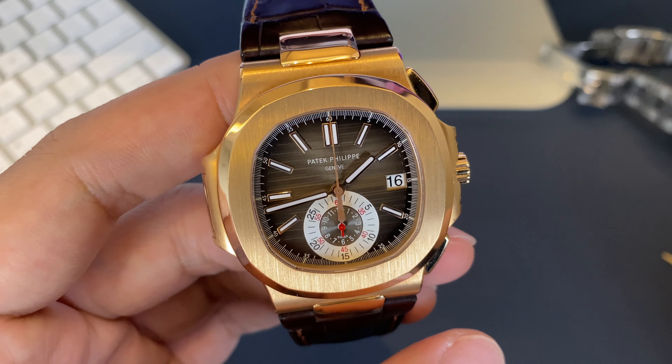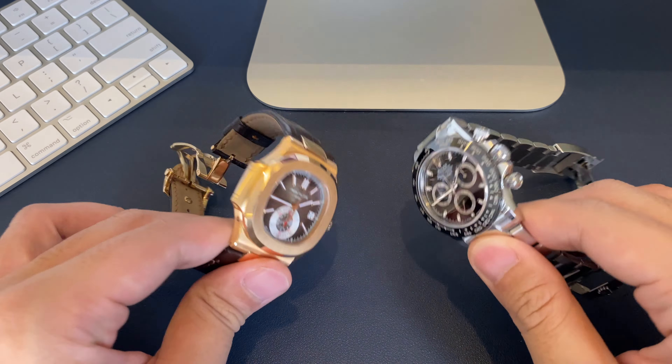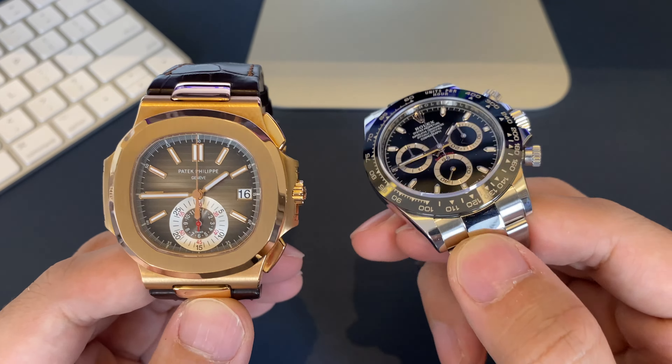So there it is — very simple. That is what a flyback chronograph is and what makes it different from a regular chronograph.